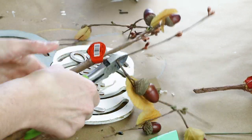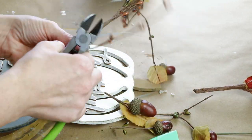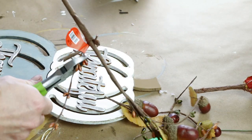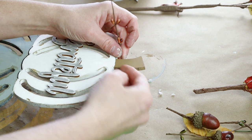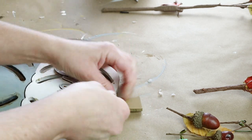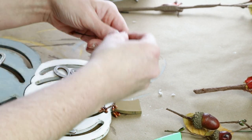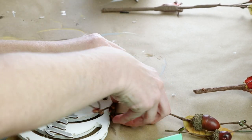Next I'm adding some of these fall stems from Hobby Lobby. I really love the color of these and I will be using them in a lot of my projects today. I just cut the stems off and then I'm wrapping them around the very top of my pumpkin stem and then curling the ends of the wires a little bit.